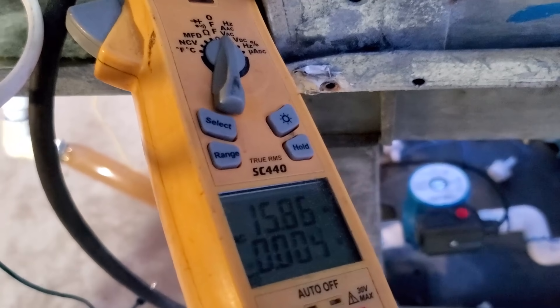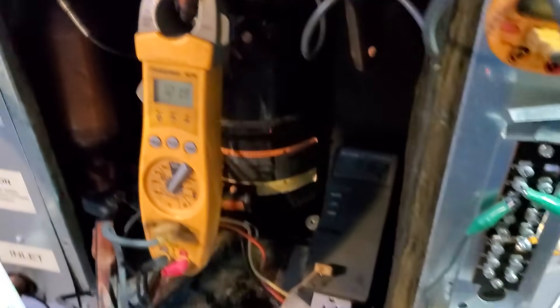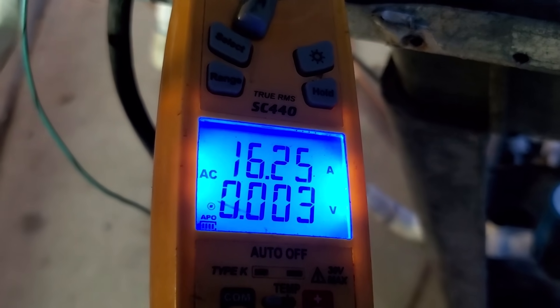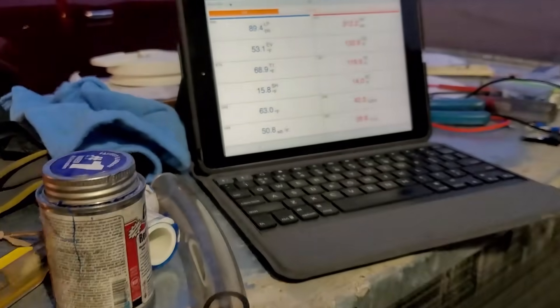Amps are up to 15.9, slowly climbing as the pressure climbs. Once that water temperature gets up there, I can just slow down and lower the load. Maybe just before shutoff I can pull that restriction out to let the fan slow down. Water is already up to 116°F in the tank, 122°F leaving. Compressor discharge is at 162°F — nothing to worry about. Running 16 amps, still less than what a heating element would draw, and heating way faster. Head pressure at 311 over 89. Now at 119°F in the tank — going to let the fan slow down a little bit.